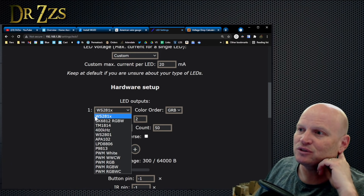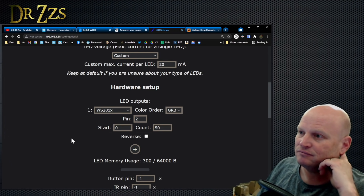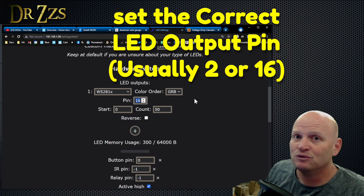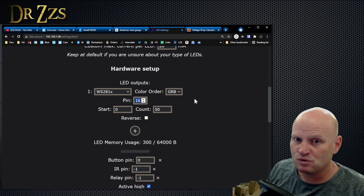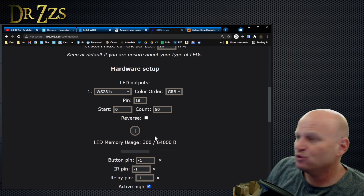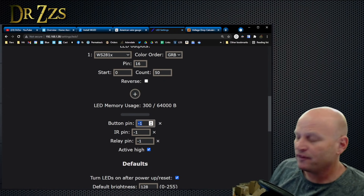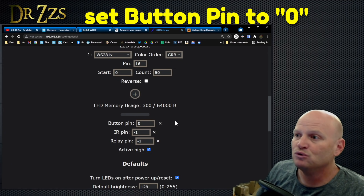Hardware setup is where you tell it what kind of LEDs you have. In most cases you won't need to change from WS281x — usually WS2811 or WS2812. This pin setting matters a lot because this is the LED output pin. If you're using an ESP8266 on a Dig Uno or Quad, set that to 2. On the Unos and Quads with the new ESP32, you want to set this to 16. I could set another output as pin 3 and anything beyond LED 50 would come out of that. If you want to use the button on the board — or on a Pixel Pro — you've got to set a certain pin to use it as a button.